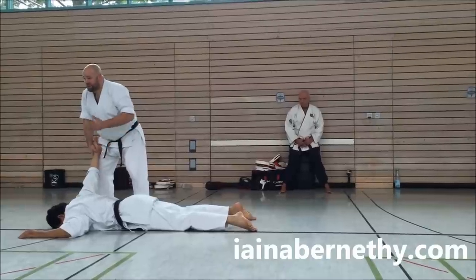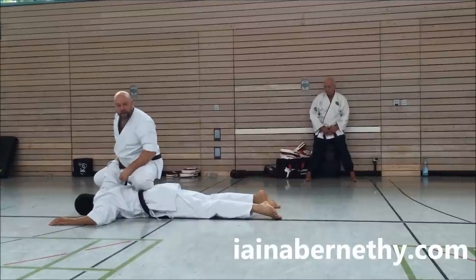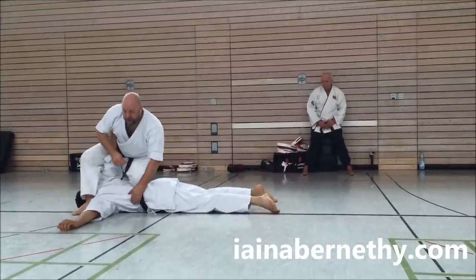So far, everyone okay with that? So that's not simple enough. What you're then going to do is put this leg across his back, for the same idea of keeping weight on. As you do that, this foot goes to the other side of his head.